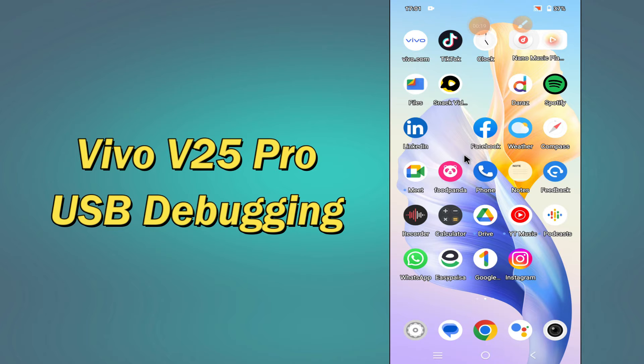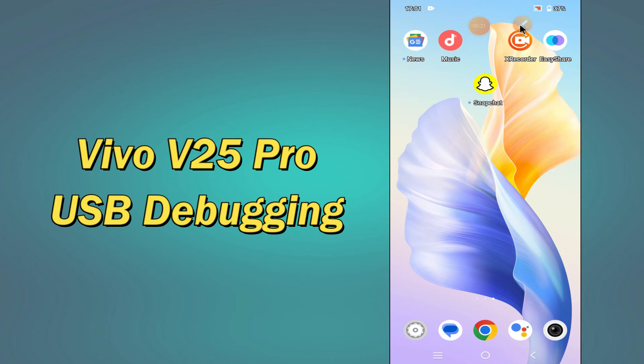But before that, hit the red subscribe button and the bell icon to stay updated. Now watch this complete video and you will learn how to use USB debugging in your device Vivo V25 Pro.